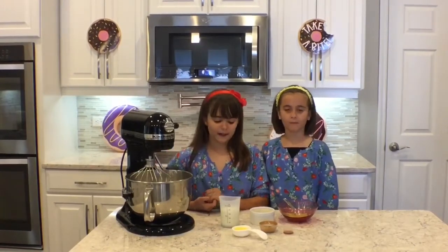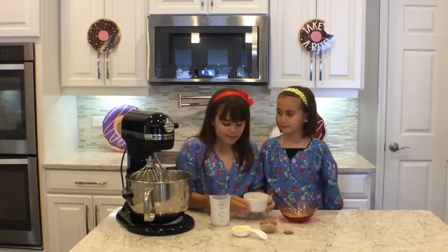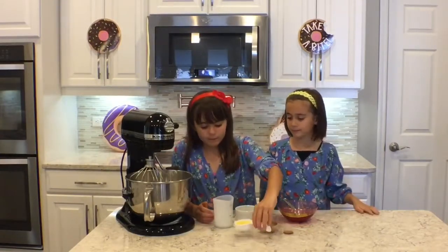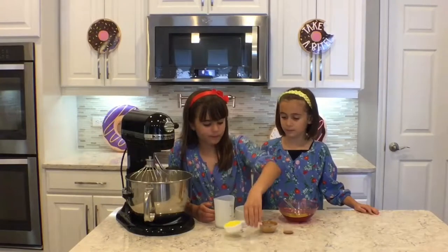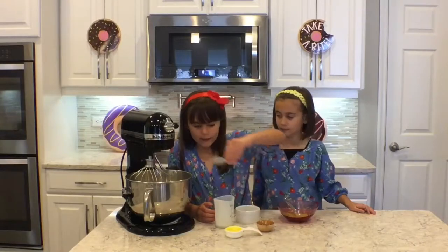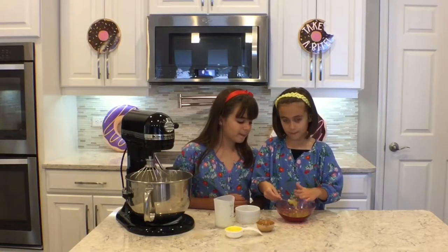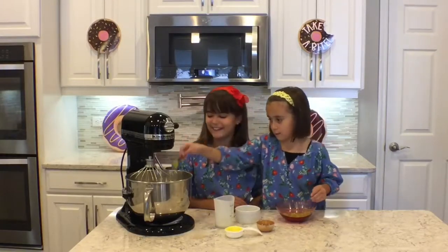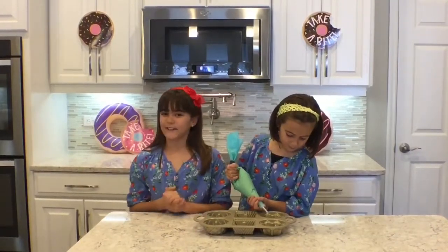The next step into making our donut batter is adding our buttermilk, our eggs, our butter, our lemon juice, our vanilla extract, and two teaspoons of our lemon and lime zest. Put it in, pop it in there, get it in good. We like to pipe in our batter because we feel it gives it a nice, neat, and even bake. You only want to fill it up two-thirds of the way.